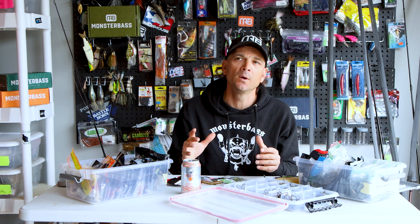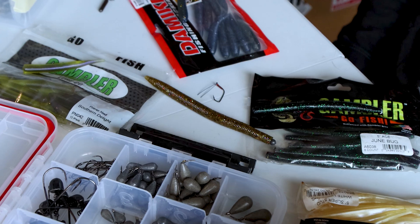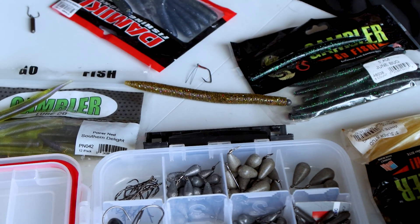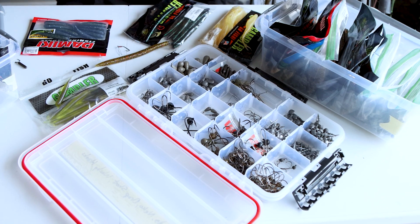The wacky rig is super powerful because it is that finesse, very slow-moving, methodical presentation. It's kind of annoying to fish because it is so slow, but you can get some really big bites — especially when fish aren't reacting to that chatter bait, that lipless, that square bill, your power fishing style baits. It's an awesome tool.